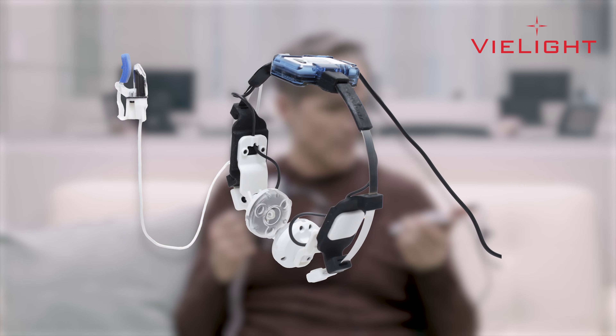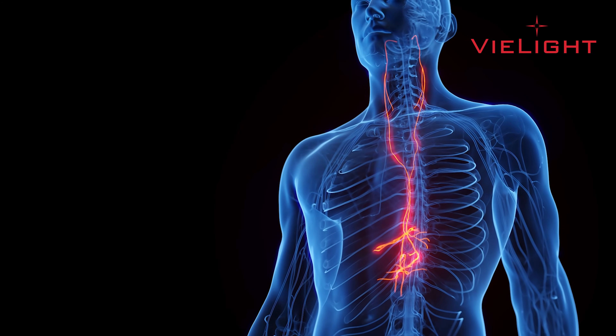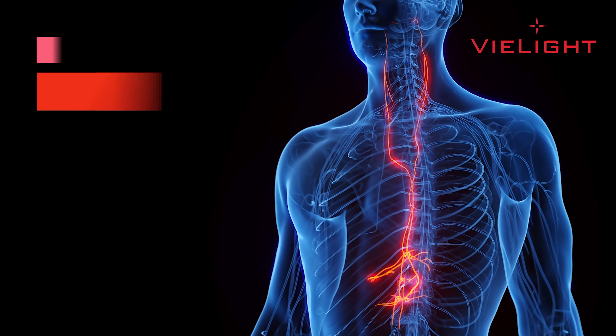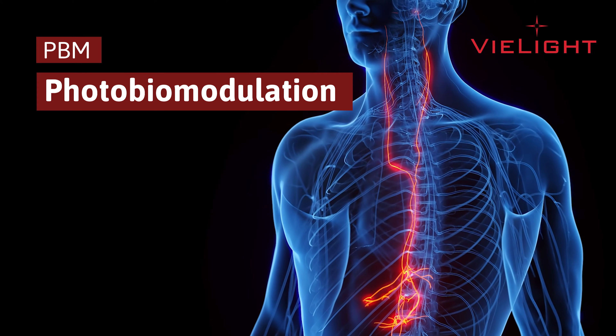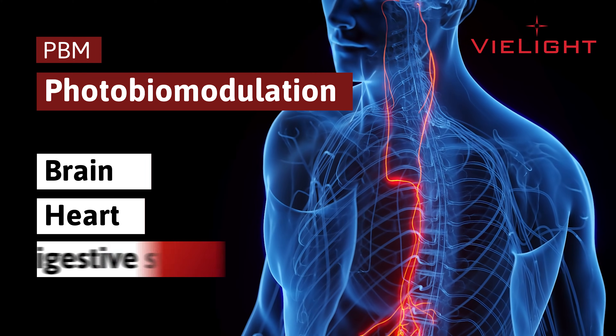This is the V-Lite Vegas device. With its patented design, it's the only device that offers non-invasive vagus nerve stimulation with light energy based on the principles of photobiomodulation, or PBM. The vagus nerve regulates the brain, heart, and digestive system.